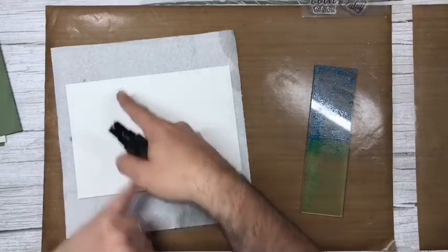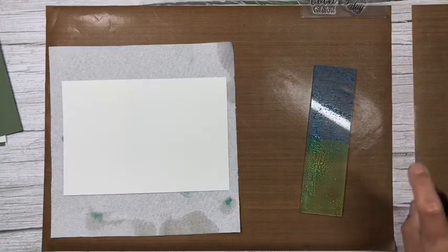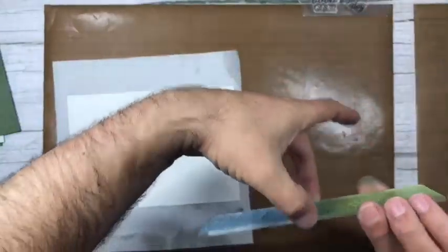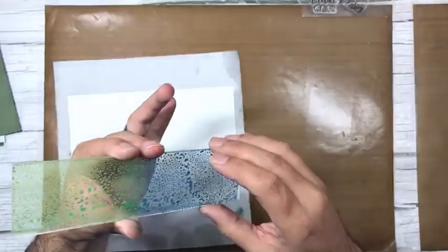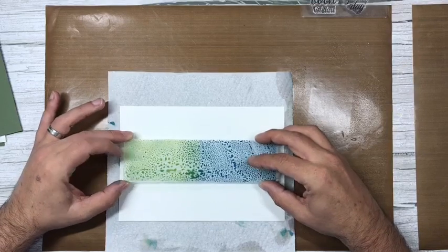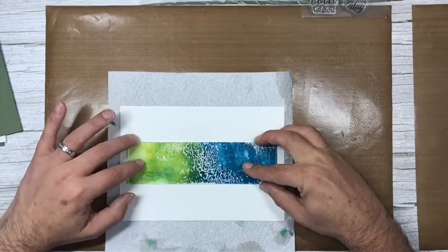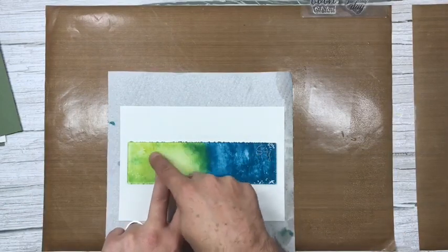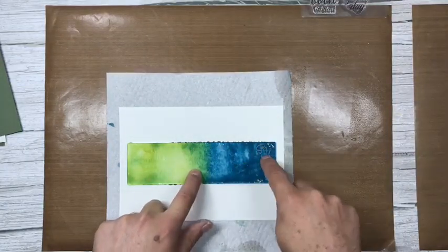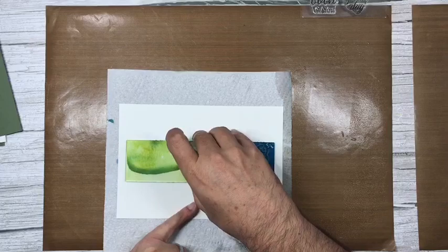I'm going to put a panel down the middle of the card and mix with water again. The verse will stamp outside of the panel once we stamp it later. It's quite wet — I had the uncharted mariner at the bottom on the front, so I'll do the same again. Press that down — you can see the water moving. The colors are amazing with this card stock.